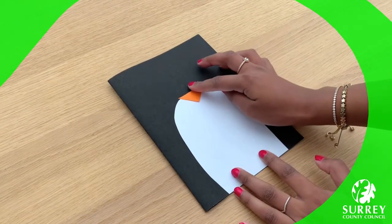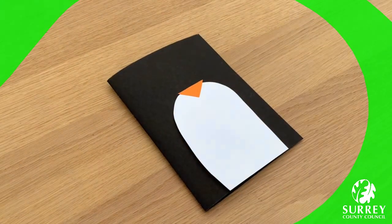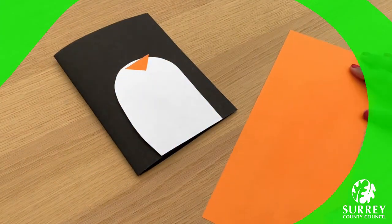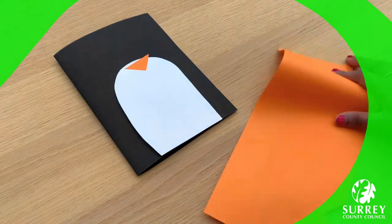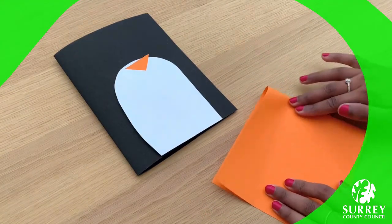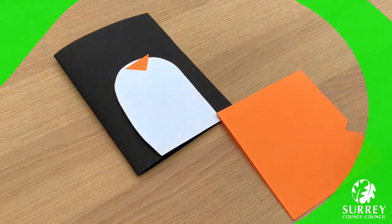We will be sticking everything down with our glue stick at the end. Now time for the penguin's feet. Get your orange piece of paper and fold it in half, just like this. I think this is the easiest way to make sure that both feet look exactly the same.